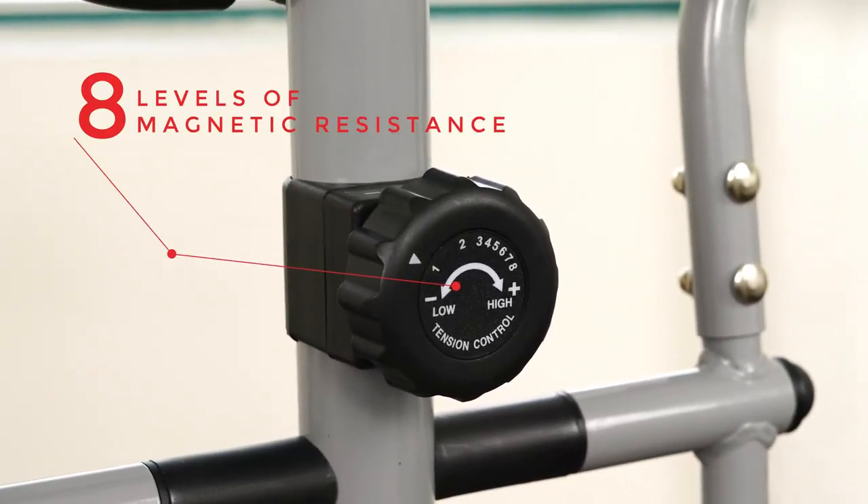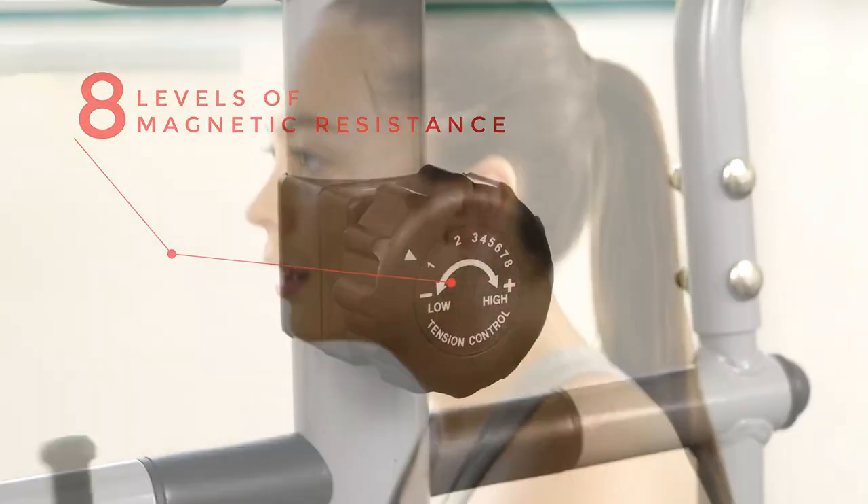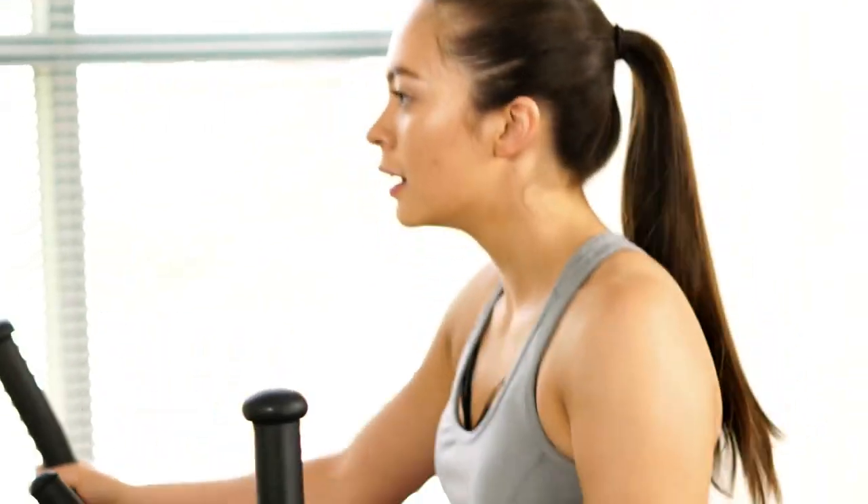To find the desired workout intensity, turn the tension knob to quickly increase or decrease the level of resistance.